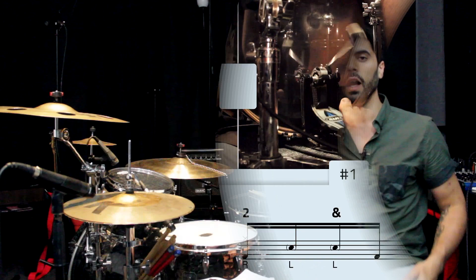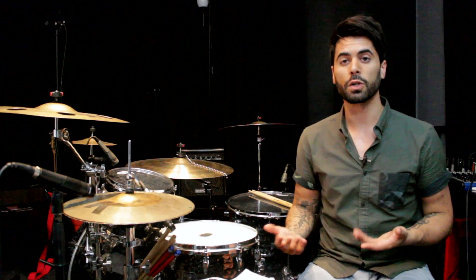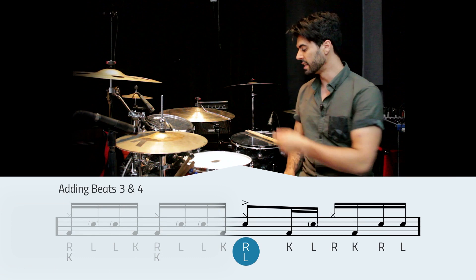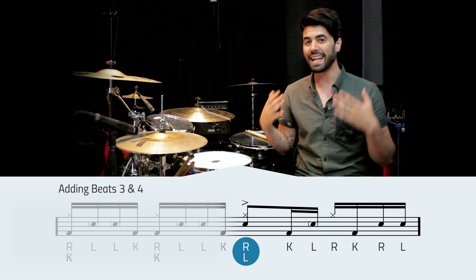Alright guys, let's hop into beats three and four. This is a little bit more difficult, but again it's mostly linear, so we're just memorizing a pattern here. On the downbeat of three, this is our big backbeat — this is the pulse that the whole band is waiting for. We've got to make sure we have a nice loud snare crack on the downbeat of three. So that's a left hand on the snare accented, and the right hand we'll keep up on the hi-hat closed for now.